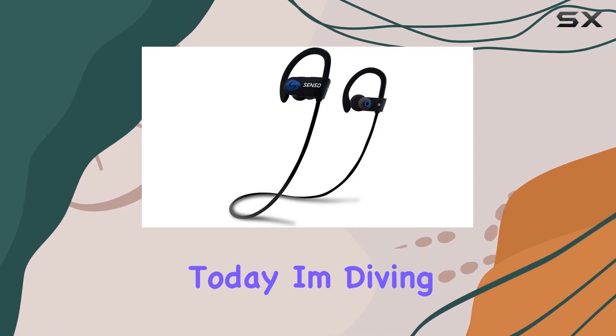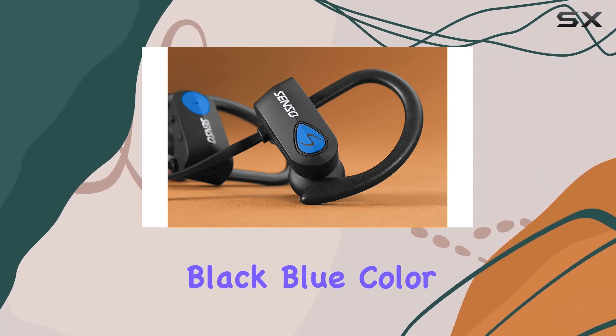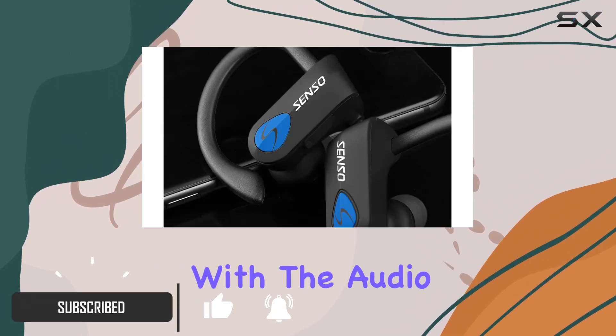Hey everyone! Today, I'm diving into the Senso Bluetooth headphones, specifically the IPX7 model in the sleek black blue color. These wireless sports earphones boast some impressive features that caught my attention. Let's start with the audio quality.